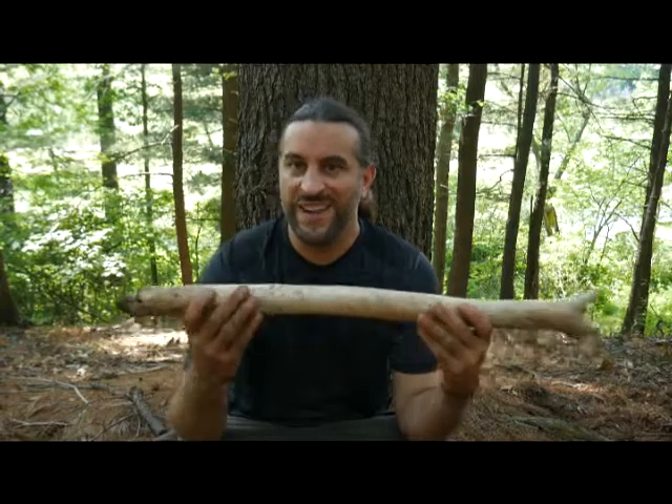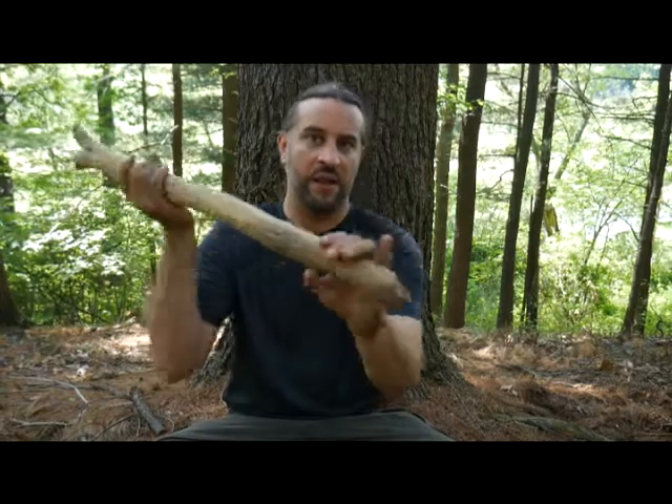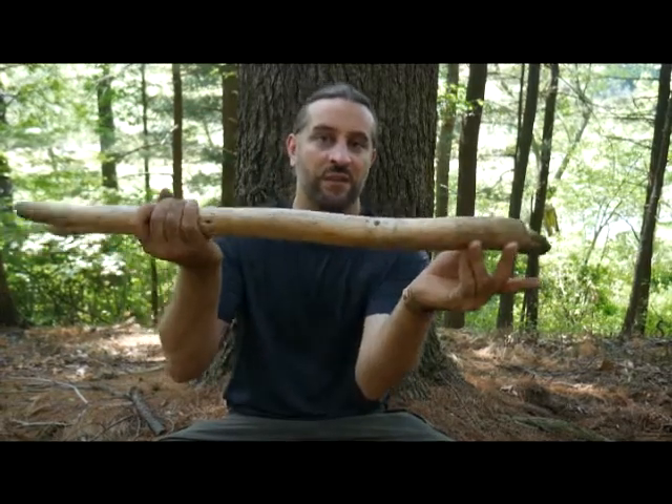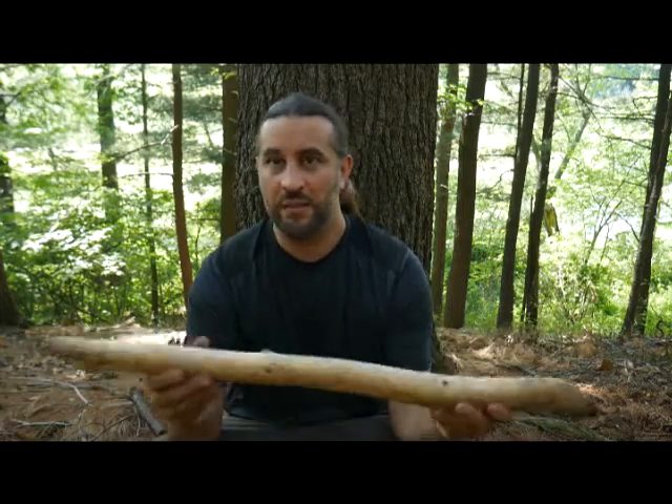Whenever I go out to practice my survival skills, one of the first things I do is find a suitable throwing stick. And this is not just for throwing — it's so many different things. It's a throwing stick for food, it's a club, I can use this with my knife as a baton to split wood or carve things. And I can use this as a digging stick. This one actually has a great tip on it for digging roots, root vegetables like burdock, things like that. There are so many uses for one of these, and that's why this is one of the first things you pick up.